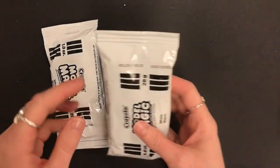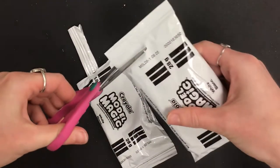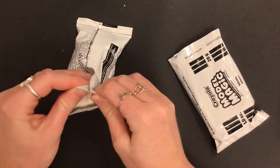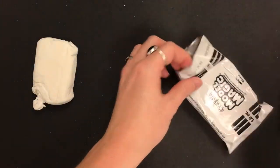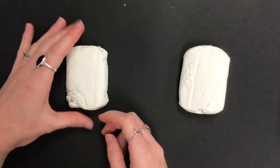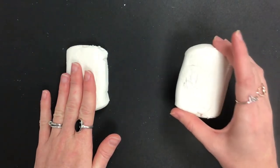If you need help opening Model Magic, you can take a pair of scissors and cut the top off on both sides. Then see this line running along there — you can tear the two pieces apart so you have one piece ready and your second piece ready. The first piece is for the body, and the second piece is for the head as well as any details you want to add.